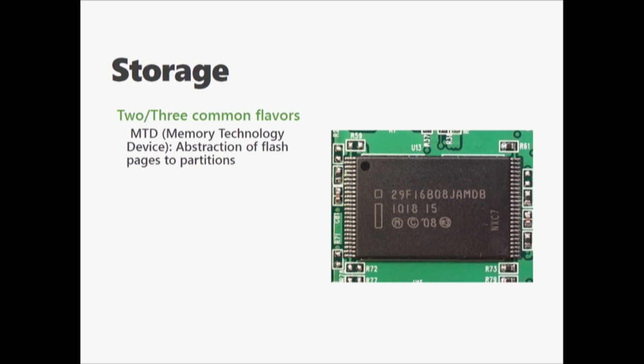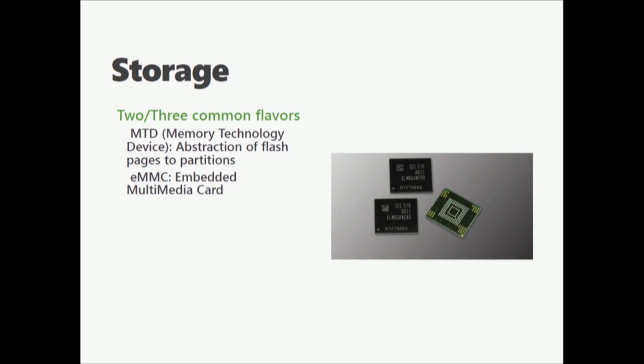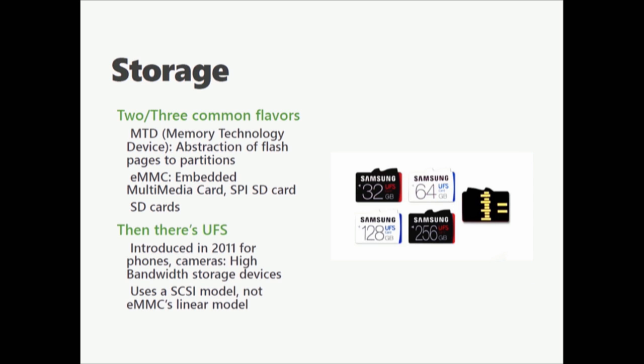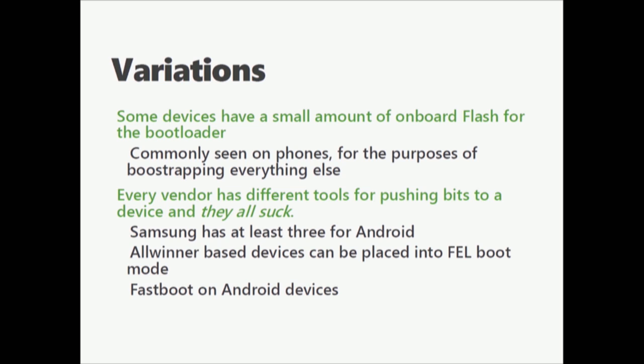Storage comes in a couple of different flavors. MTD is basically a cheap way to say 'this is flash.' EMMC stands for embedded multimedia cards. SD cards — and if you've ever seen an SD card on a device, you have just won the jackpot. Then there's UFS, a new standard for cell phones for higher speed, higher density storage. If you have a newer cell phone, you're probably using this. Some devices have a little bit of onboard flash on the chip to load the first stage bootloader. This is common on phones — stuff like Fastboot boots from this. Every vendor has their own way of shoving bits onto a device. They all suck.